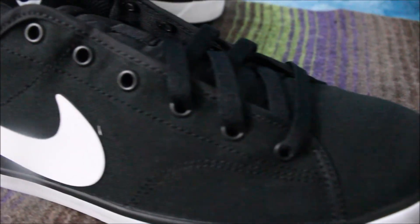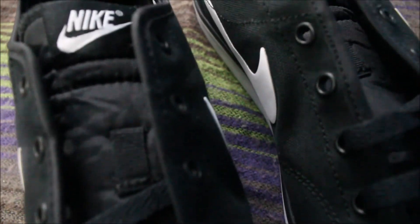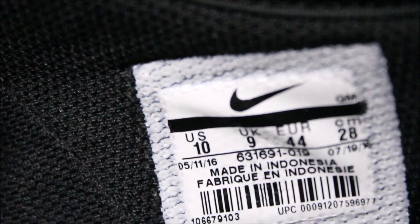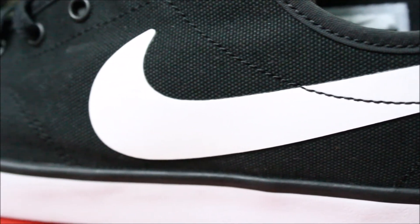The material on these shoes is canvas and the white swoosh looks really amazing. Only one lace is provided — an extra white lace would have really added to the looks. The tag indicates size guidelines and clearly says made in Indonesia. The quality is very good and the stitching is done very nicely. It has a Nike swoosh on the tongue and on both sides of the shoes.